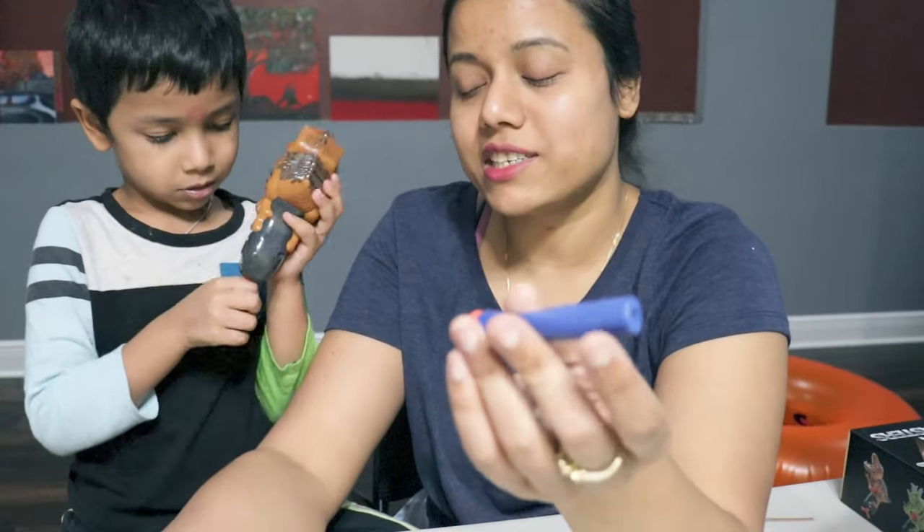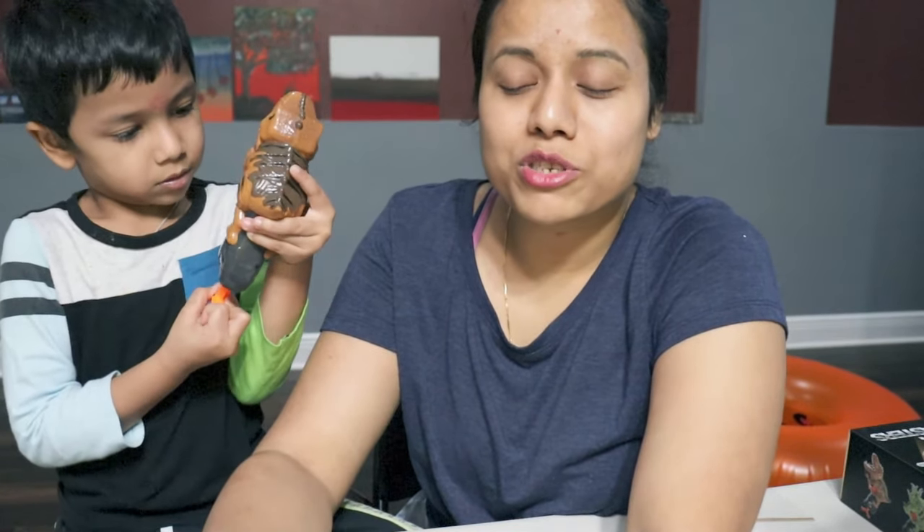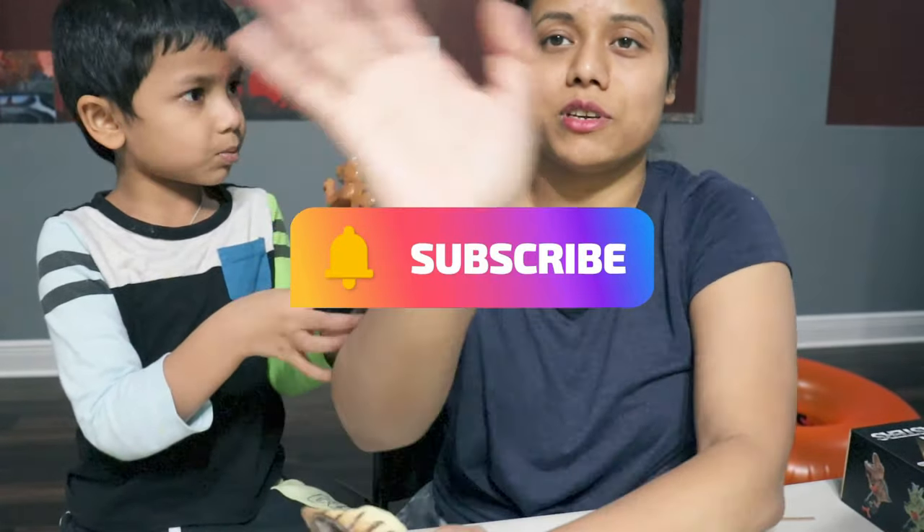I hope this video was helpful. If you are looking for a good kids toy, definitely try these. If you liked it, please do like, share, and subscribe to my channel. See you in the next video, bye bye!